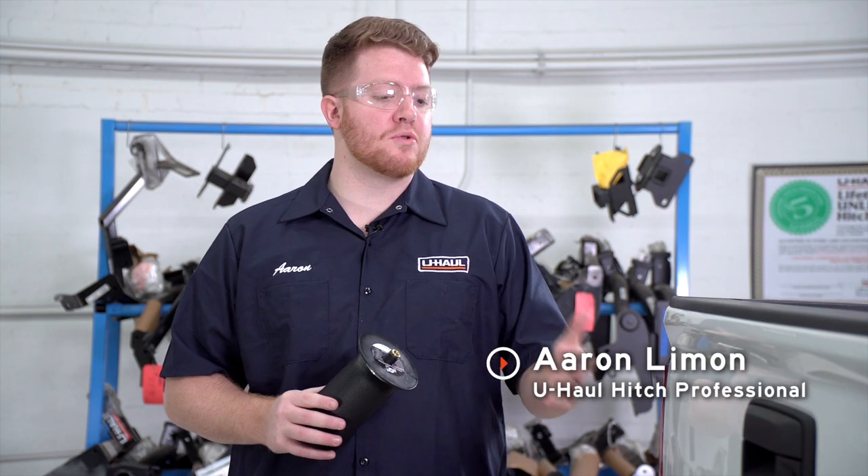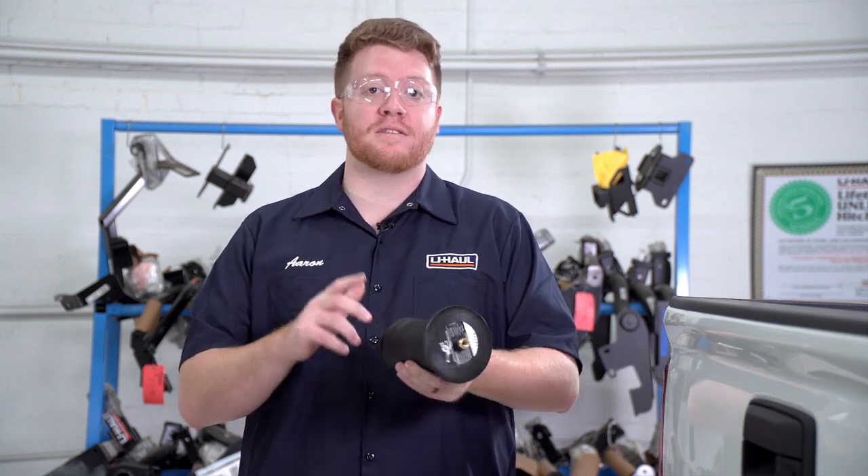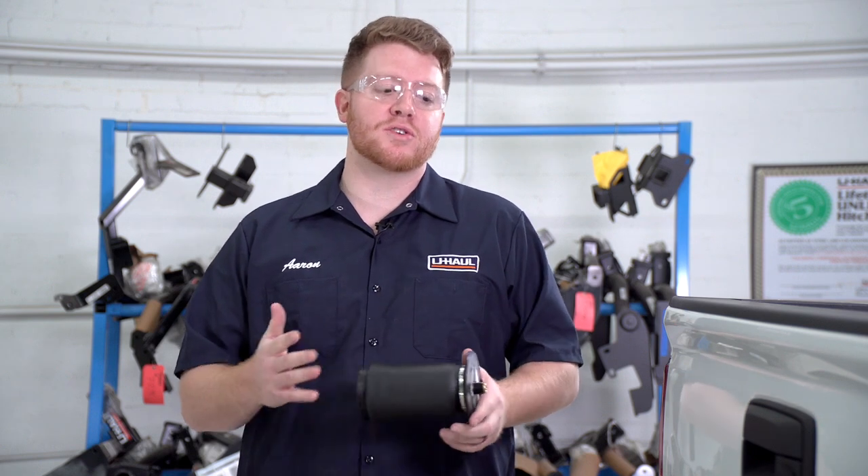Hey, what's up guys. If you'd like to improve the overall towing experience on your vehicle, installing an air spring kit will help eliminate the sway, squat, and bounce while towing a trailer.